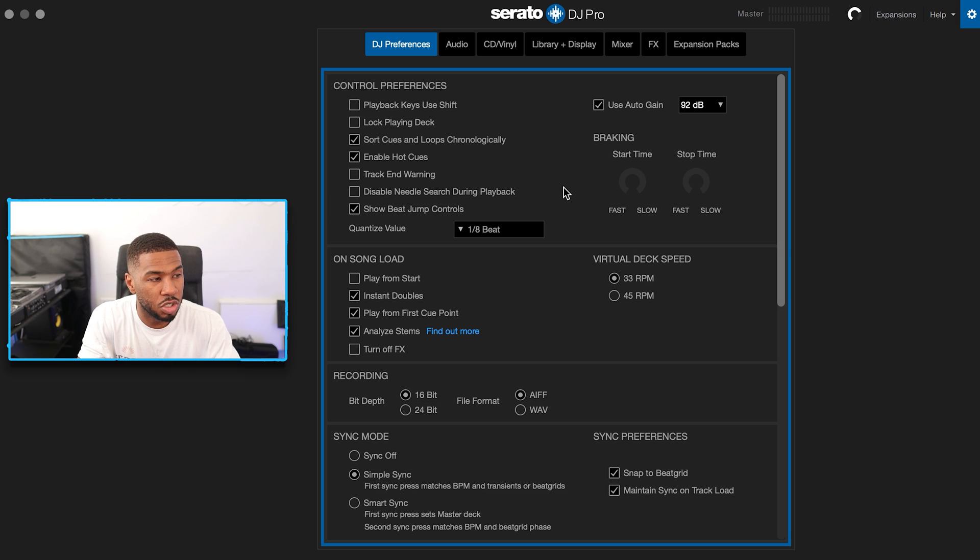The next setting is use auto gain. Basically auto gain makes sure every single track has the same level. If you don't have it switched on you have to keep adjusting the trim knob — if you've ever played on USBs you know how frustrating it is because some songs are quieter and some are louder. With auto gain, when it analyzes the tracks it normalizes and levels out the volume. It does a really good job in Serato DJ Pro, so I have it switched on with the default setting of 92 dB.